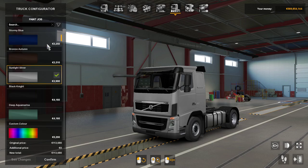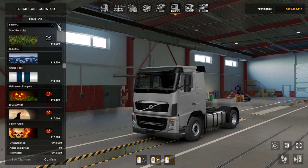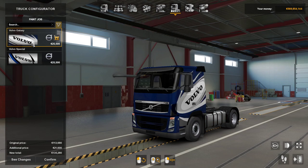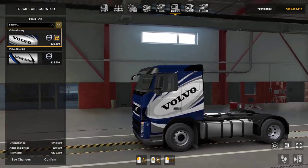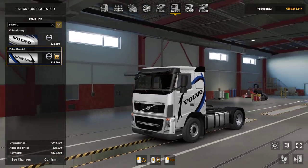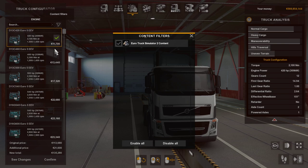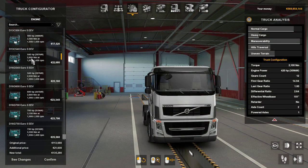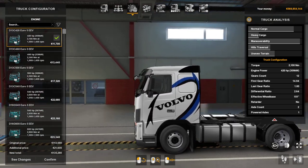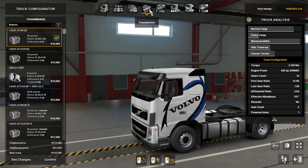Let's see if there's any paint jobs being released for it. We've got the Volvo Galaxy there, which doesn't look like it's customizable, and we have the Volvo Special there. Take note of the engine options — unless they change the engines in these trucks as well. The changing chassis, changing cabins and transmissions will be exactly the same.